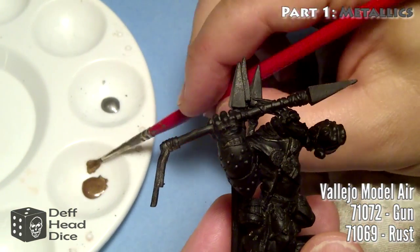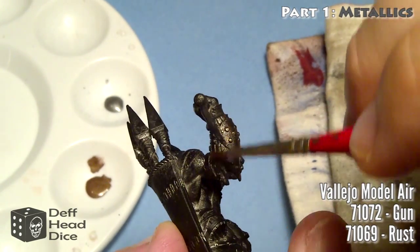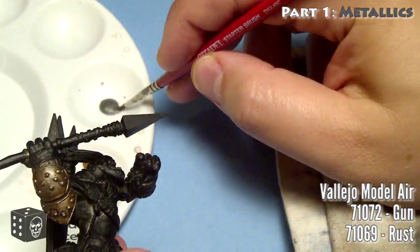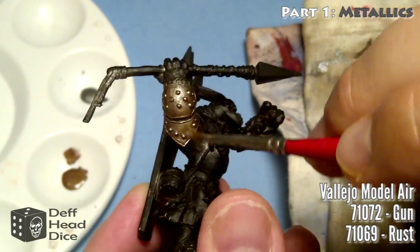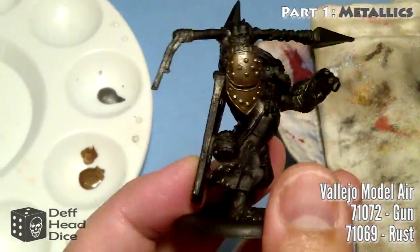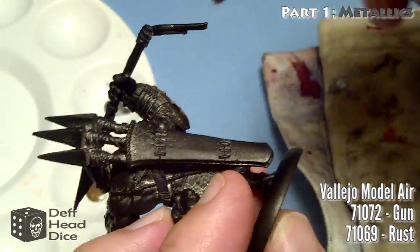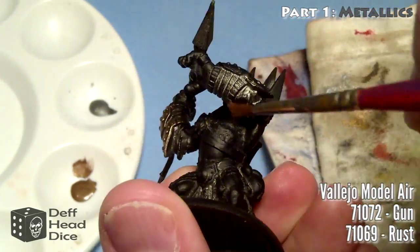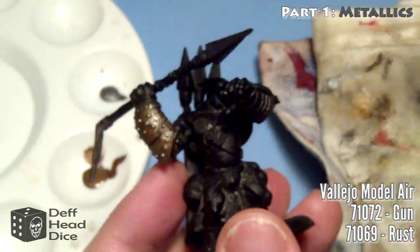For this, just do normal dry brushing - take a bit, remove the excess. I didn't remove all of it like I would normally because I want to be able to get fairly good coverage quickly. What I do is start with the rust first, then go straight into the metallic silver, and just keep going back and forth until I get the results I like. This is something you can play with - it's a personal thing. For me, I like this technique because it gives me that weathered, beaten-up look fairly quickly and easily.